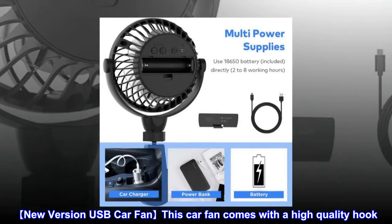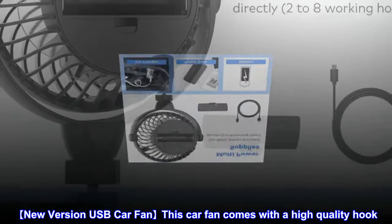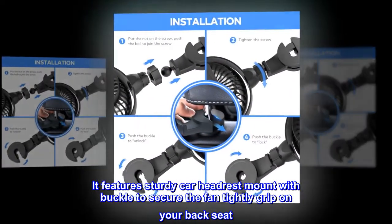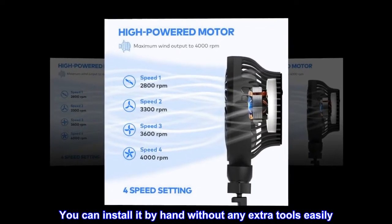New version USB car fan. This car fan comes with a high-quality hook. It features a sturdy car headrest mount with a buckle to secure the fan with a tight grip on your back seat. You can install it by hand without any extra tools, easily.